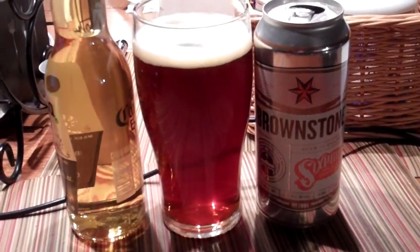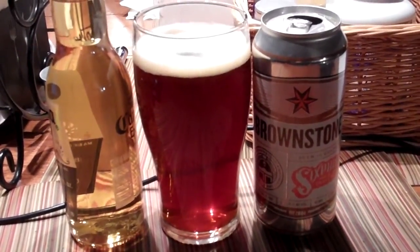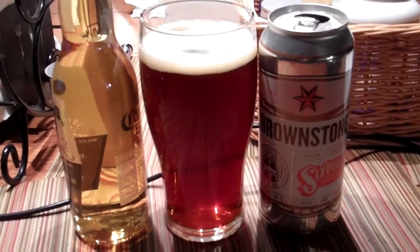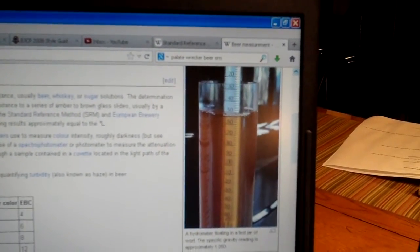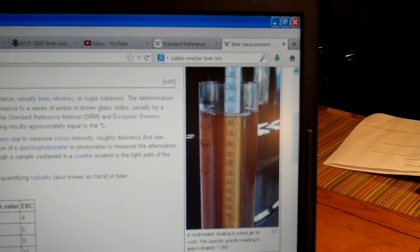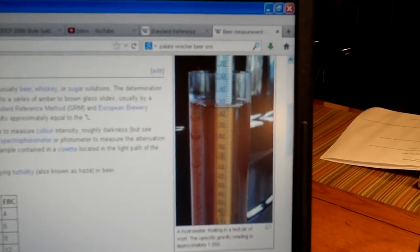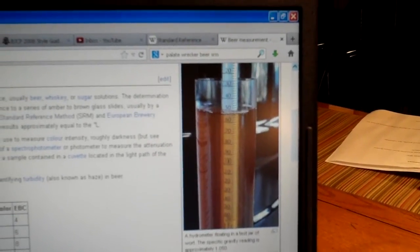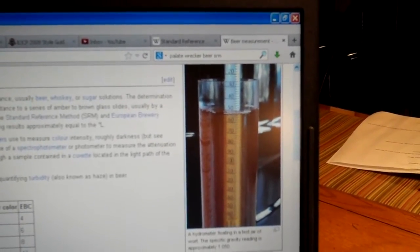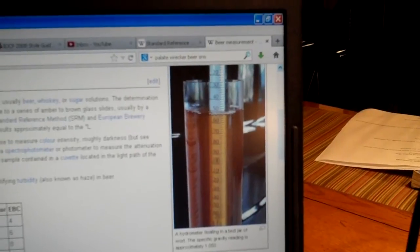The most common number is the ABV, the alcohol percentage by volume. That is a representation of how much ethanol is in the beer. They use an instrument called a hydrometer — there's a picture of it here — to measure the specific gravity of the beer or the wort, which is basically all the ingredients mixed together that they make beer out of. There's a formula using specific gravity that determines how much alcohol is present in the beer.